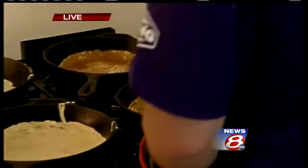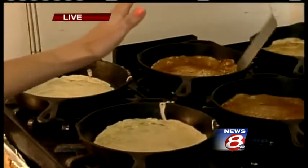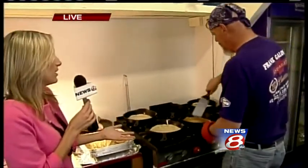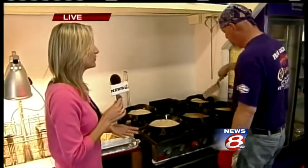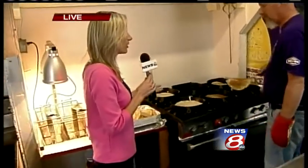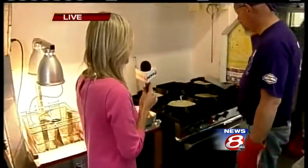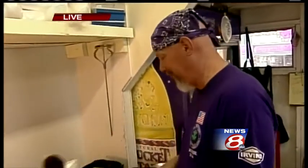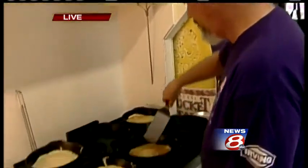And so if people wanted to try and make their own at home after the festival is all over, what are the ingredients in the batter? Milk, eggs, salt, sugar, flour, butter — unsalted butter. Seems pretty simple.